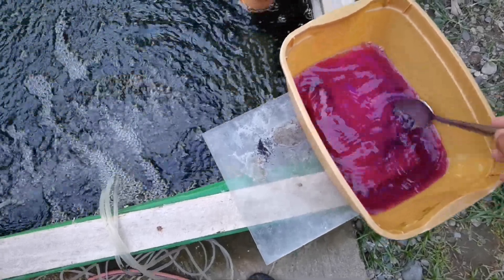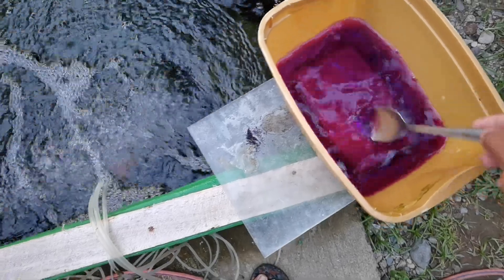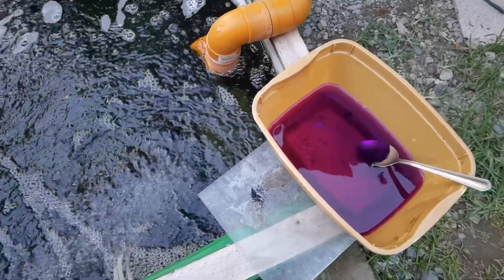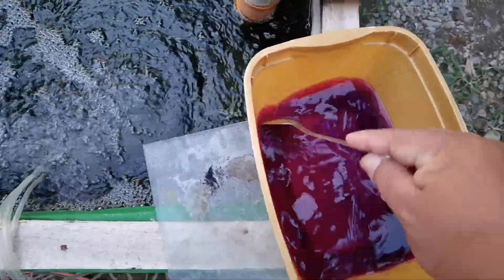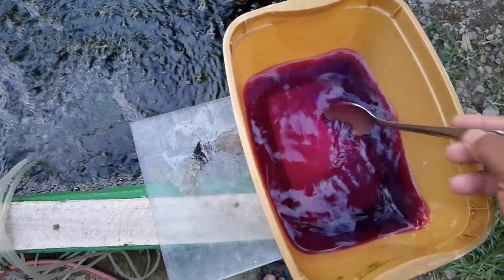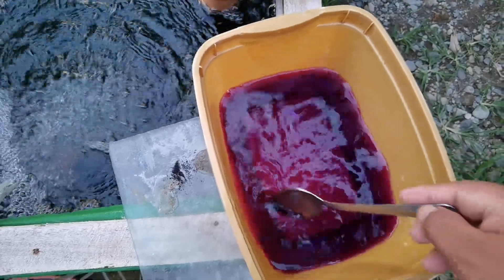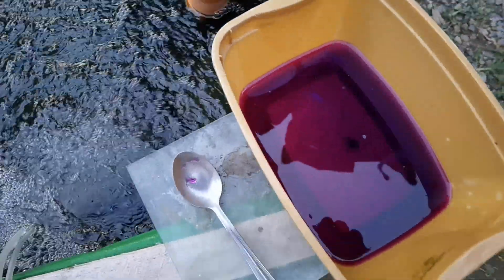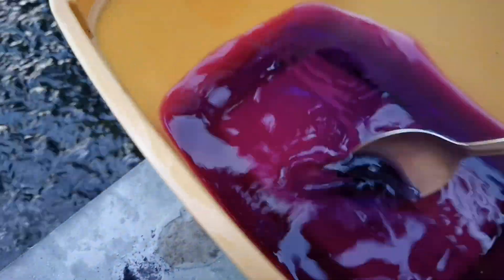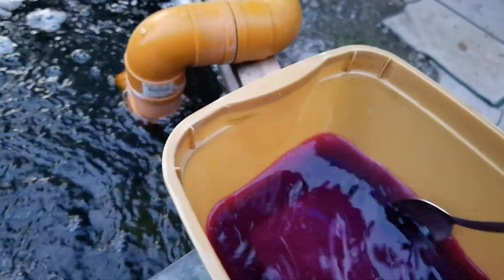Make sure that the potassium permanganate is properly dissolved — there should be no solid potassium permanganate remaining. Wait until you notice it's fully mixed with the water and you can no longer see particles on the surface or bottom of the container. Once the color changes to this color, it's almost ready. I can still see some solid permanganate, so we're going to stir it well until there is no more left.